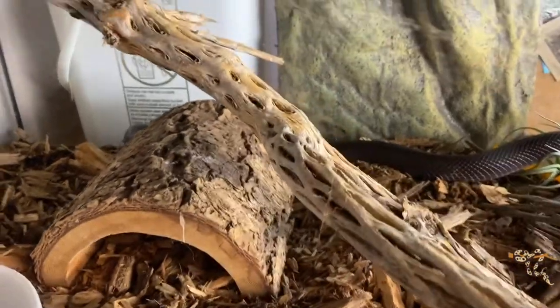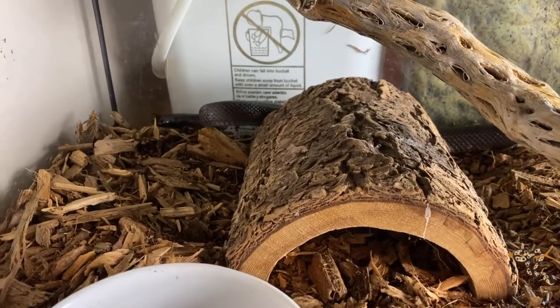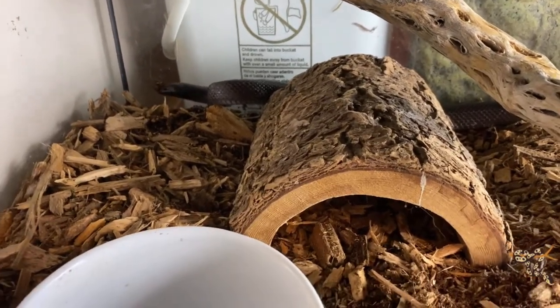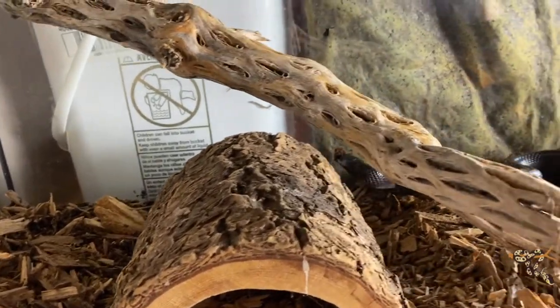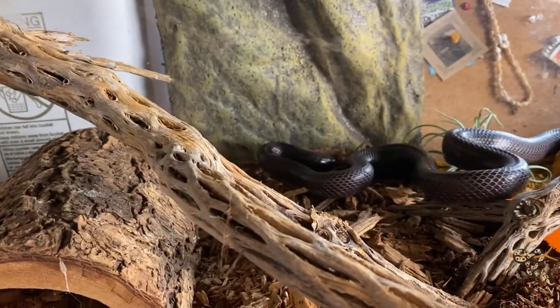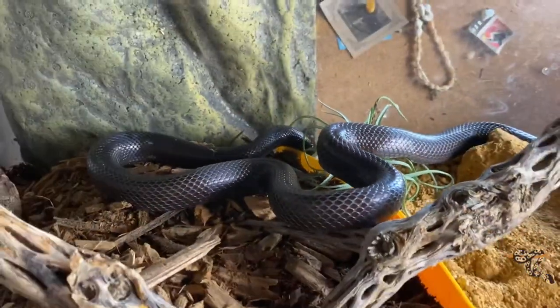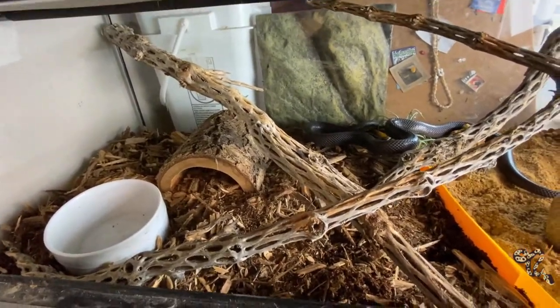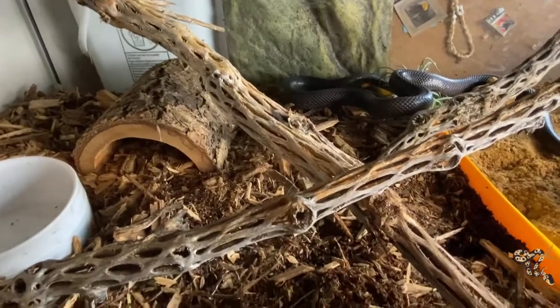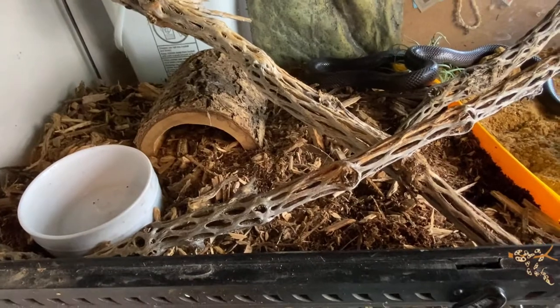You guys saw the previous video — if not, you can look at it right here. We saw that he was in a smaller exoterra, and we divided it up between a crushed walnut, kind of deserty bedding, and a mix of cypress and coconut. So this time, because he's growing like a weed, he is getting a cage upgrade, because another snake got an upgrade and he's moving into her old enclosure.